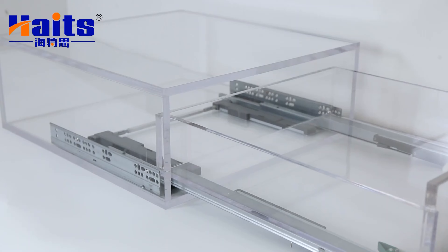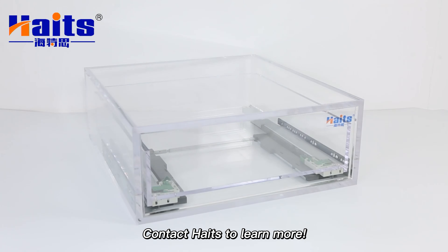OEM logo and package services are available. We welcome you to send us an inquiry anytime.